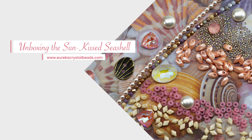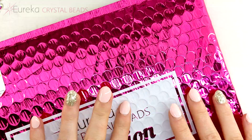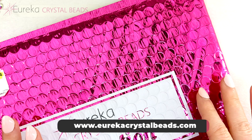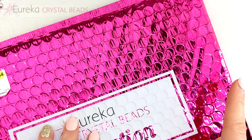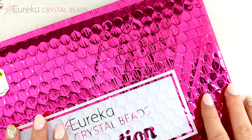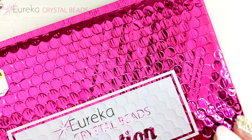Hi everyone, Nishka here from eurekacrystalbeads.com with another fun unboxing video. Before I get started, go ahead and check out the rest of our channel, and if you like what you see, hit that subscribe button and notification bell so you always know when we're posting new content. Today I am so excited because we have a brand new collection to show you — this one is made in collaboration with Gina from Orchid and Opal. Go ahead and check out her channel if you love beautiful, innovative jewelry designs, because she is always up to something very creative and fun, and she has come up with this gorgeous collection for us.